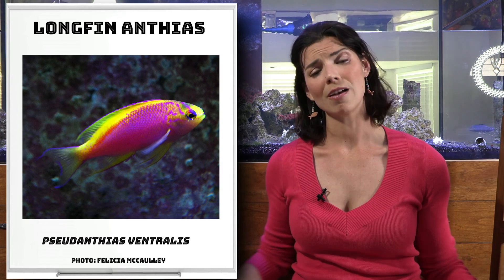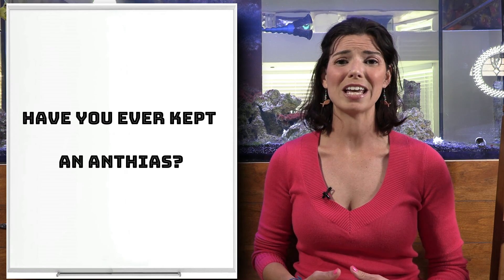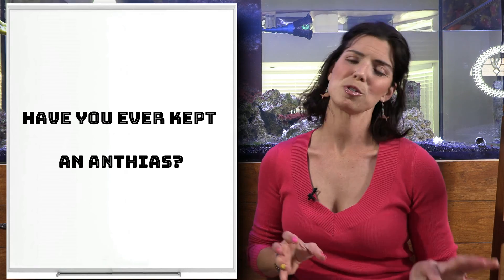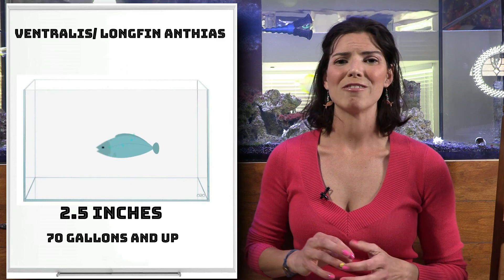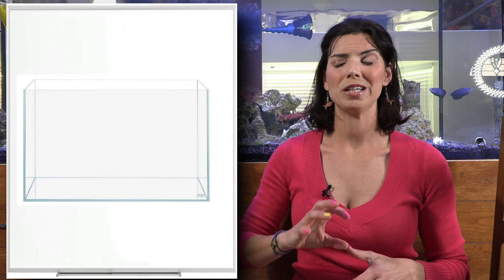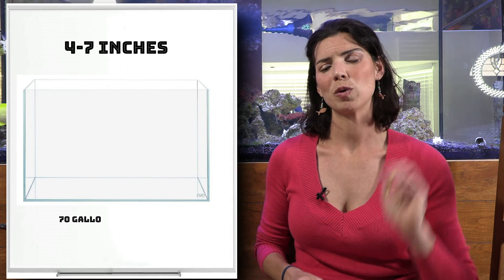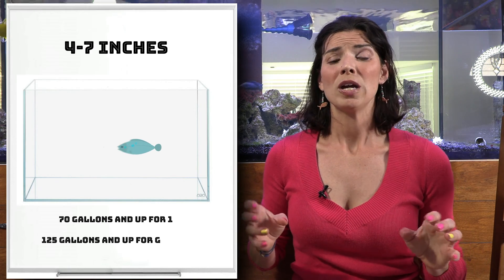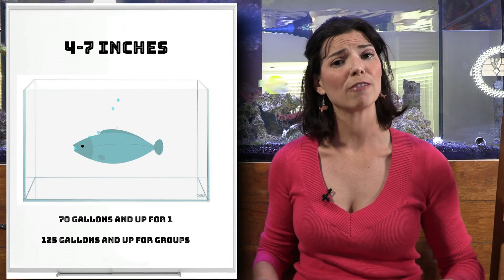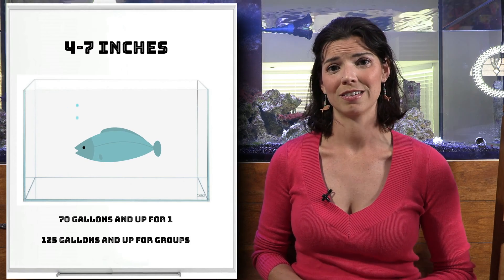That sums up the different species we've gone over today. Let's talk about some of the sizes they'll get to and the tank sizes they need. Most species, with the exception of the Ventralis, will probably stay about two and a half inches. All the others will be anywhere between four inches on the smaller side and six to seven inches on the larger side. If you're just keeping one, you can get away with a 70 gallon tank, but if you're going to have more than one, you need a minimum of 125 gallons.